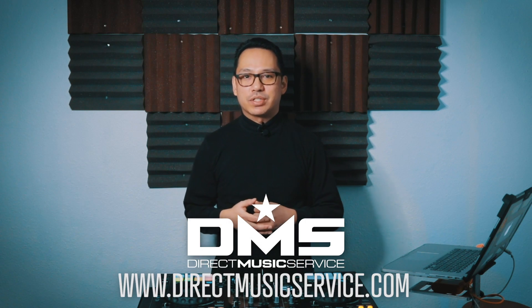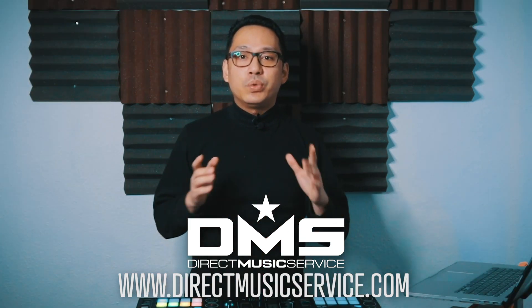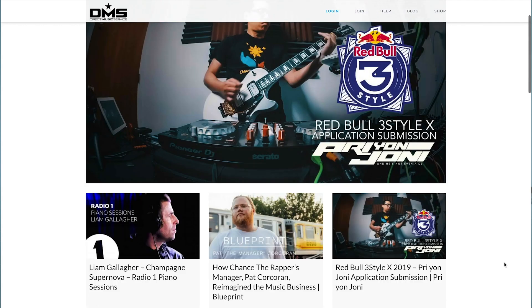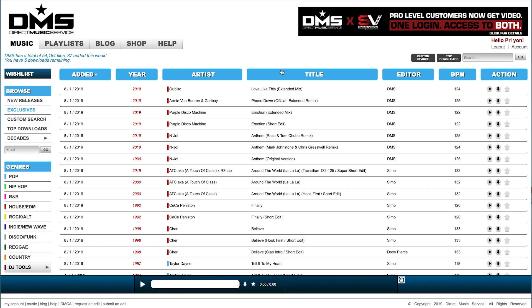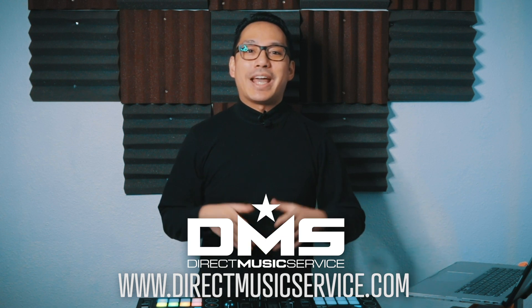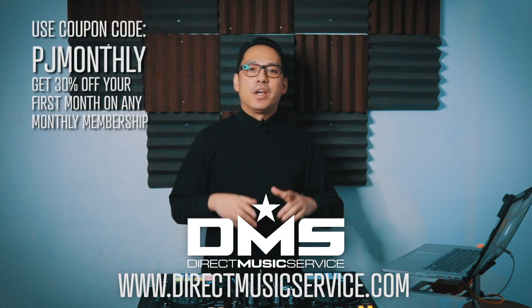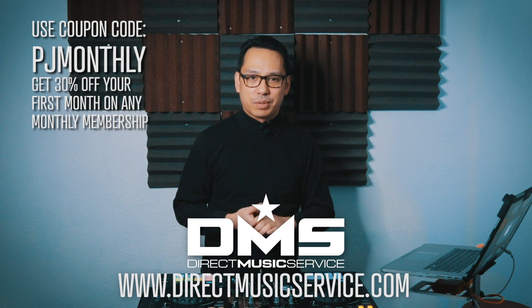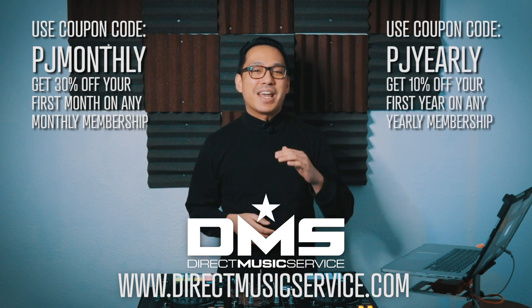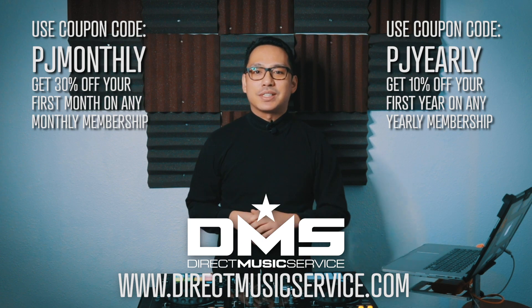I'm going to show you how easy it is to do using Ableton Live. But first, let me show you where DJs can get their music from — Direct Music Service. DMS is an online database for working DJs and mix artists. It's the one-stop shop for your gigs: a searchable, organized database with thousands of edits, remixes, and different versions of your favorite tracks from many genres. Use code PJMONTHLY for 30% off your first month, or PJYEARLY for 10% off your entire first year. Go to directmusicservice.com to sign up.